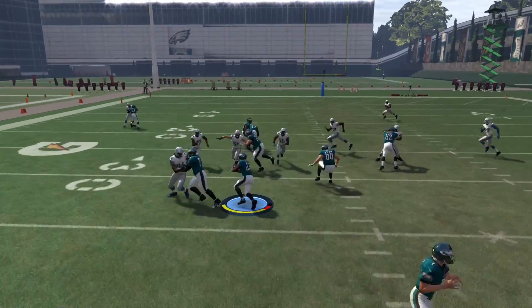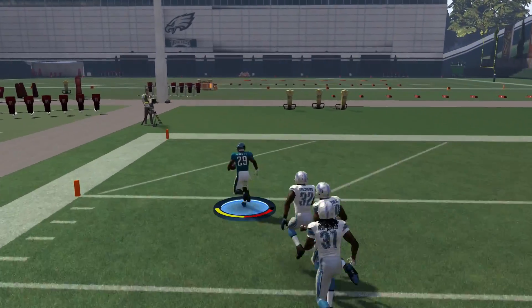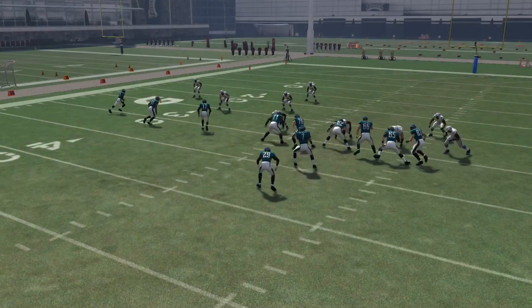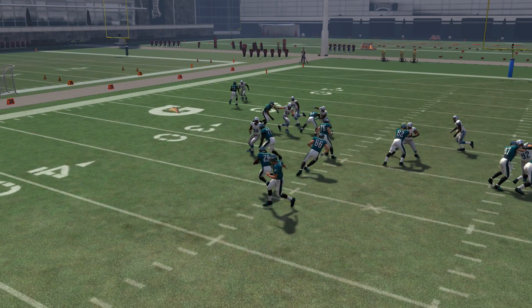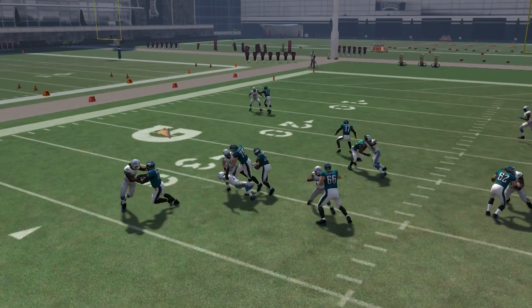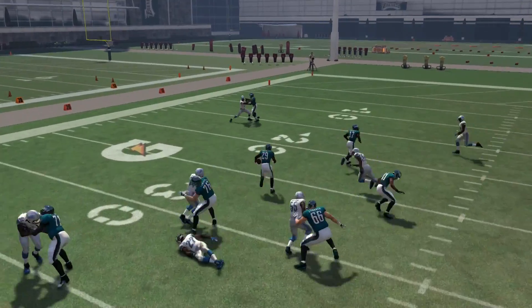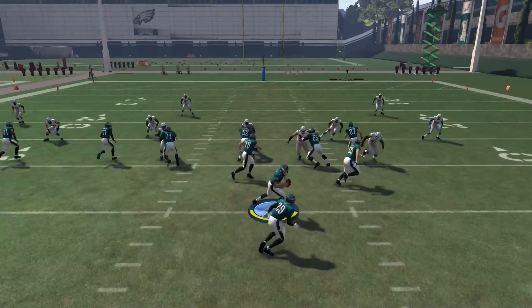The next play we're gonna use is the strong power out of pistol or single back — anything really when you're going west to east or east to west. That's basically when you're gonna want to perform the double juke and when it really works on its own. Right here, the blocker actually blocks the defensive end almost into us, but we double juke — do a little left, right — and he double jukes into a hole and we actually spring for a touchdown.